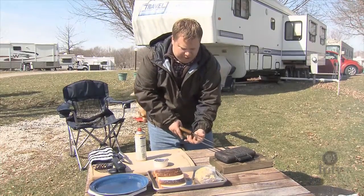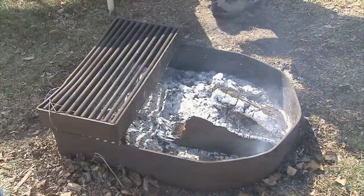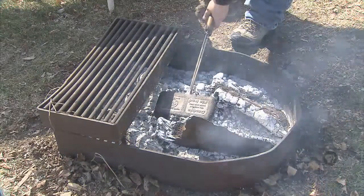I'm going to put it right over my campfire here. It'll probably take about five to ten minutes, turning it every couple of minutes on each side.